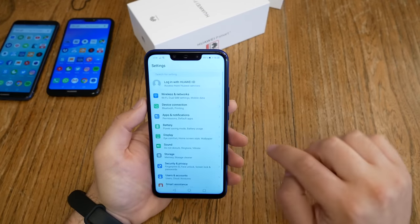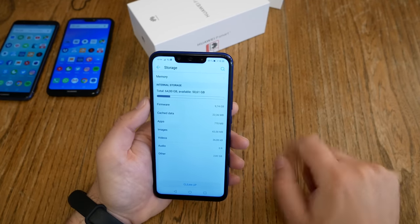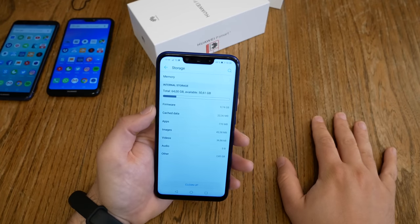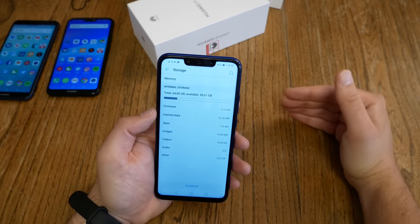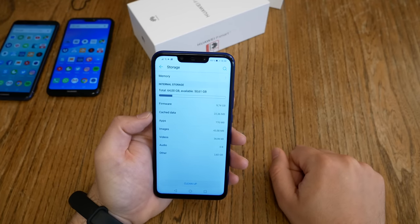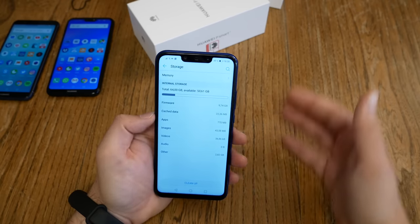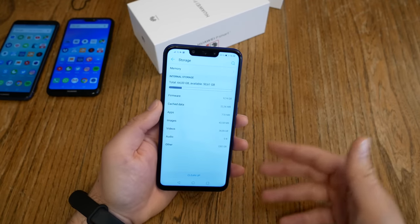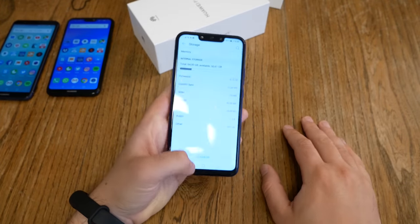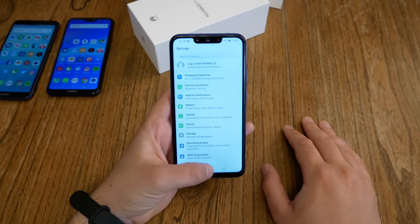First step: I go into settings and check storage. How much free storage do we have? Out of 64 gigabytes, we still have 50.6 gigabytes free — so about 50 gigabytes. This is a standard value, but in my opinion it's a little high that the firmware takes nearly 10 gigabytes and other services get 2.8 gigabytes. I still think 50 gigabytes free out of a 64 gigabyte device is a bit much used by the system, but 50 gigabytes should be sufficient for a lot of people.